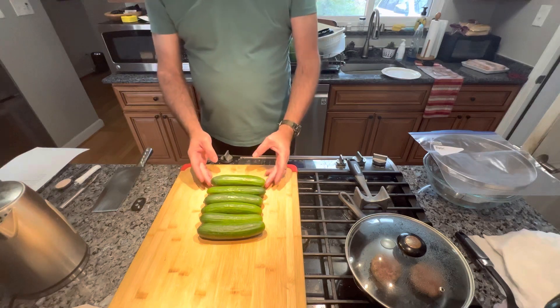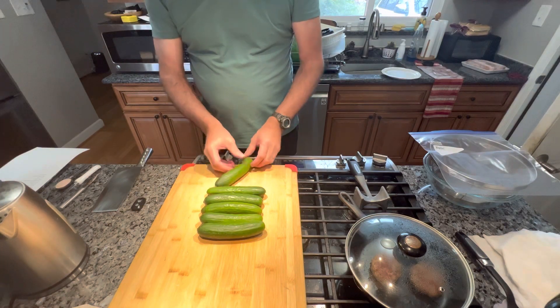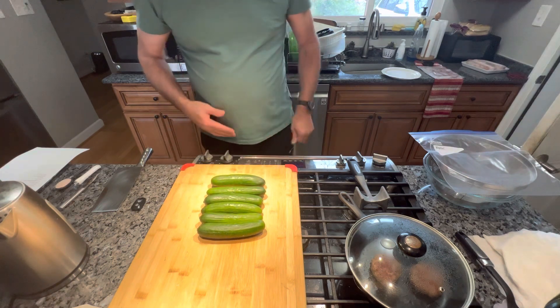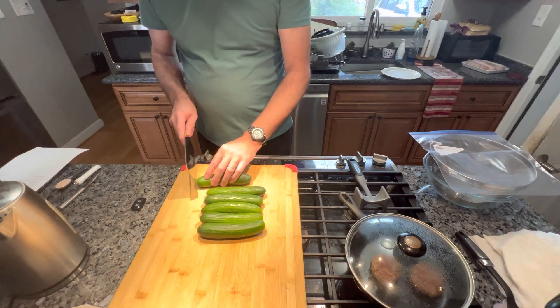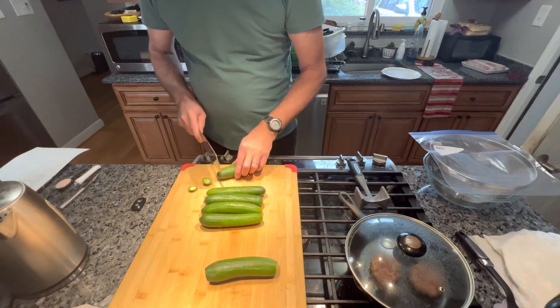Let me show you the process and we'll finish them up. These are the mini cucumbers — you can get them at Giant, Weis, any of them. You can also use an English cucumber for this, but I prefer these because they have smaller seeds. All you're gonna do is cut the end off of them.